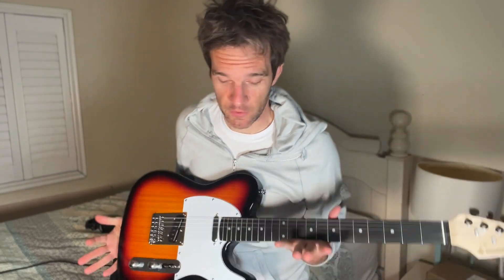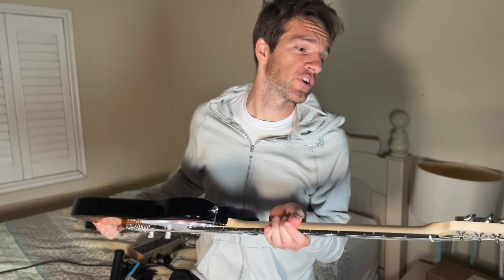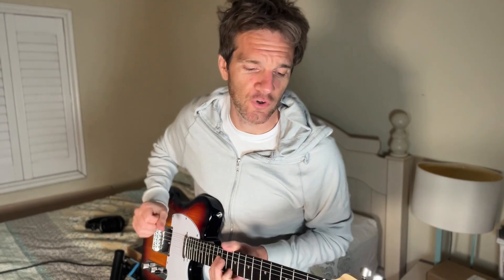Thanks so much for watching my video on the Donner DTC 100. I've been working with Donner a long time, really tried everything they're doing — they're doing cool stuff. They actually just did an event where this was the main instrument at a pop-up event with a bunch of Berklee professors. They sent me a link of that symposium to share with you guys, so check that out in the description.